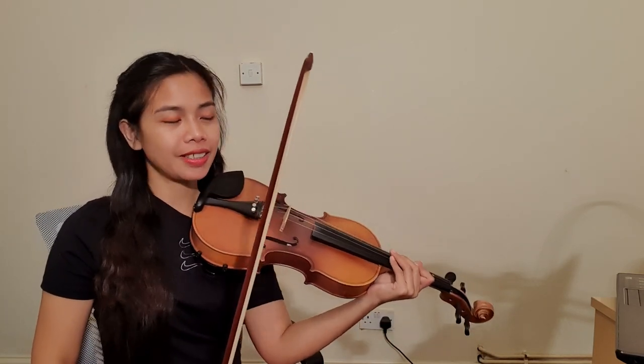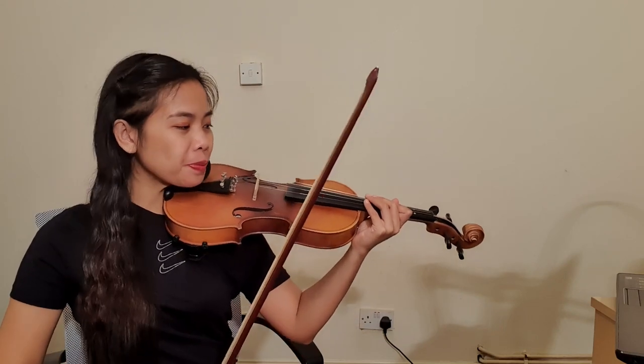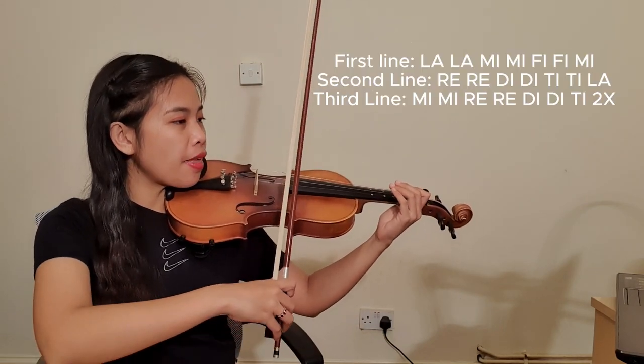On the count of three, we will play one, two, three — go!